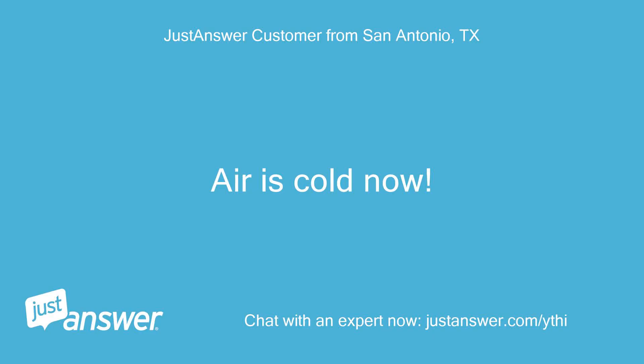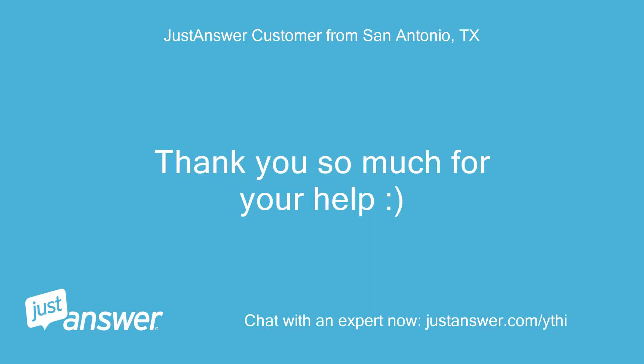Air is cold now! Thank you so much for your help!